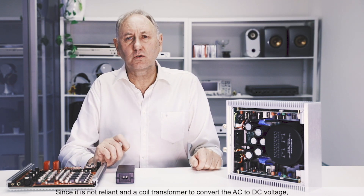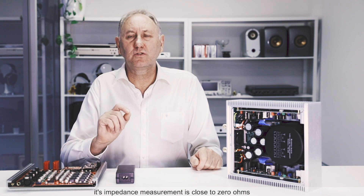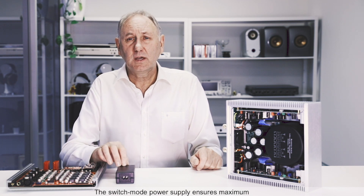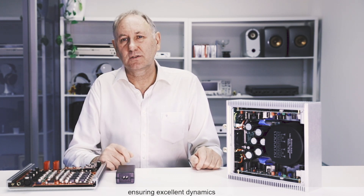Since it is not relying on a coil transformer to convert the AC to DC voltage, its impedance measurement is close to zero ohms. The switch mode power supply ensures maximum responsiveness to the power transistor demand, ensuring excellent dynamics.